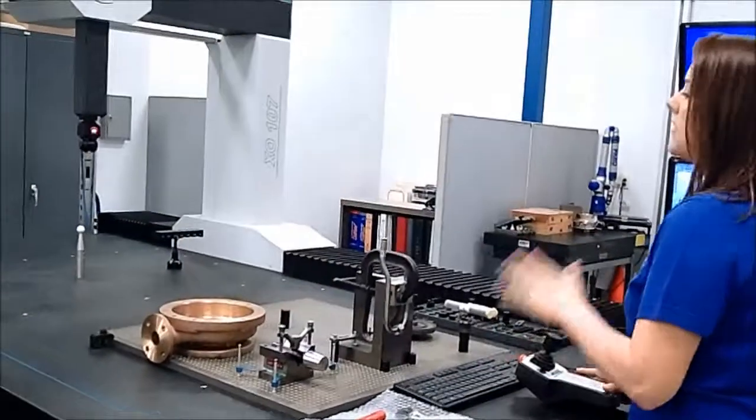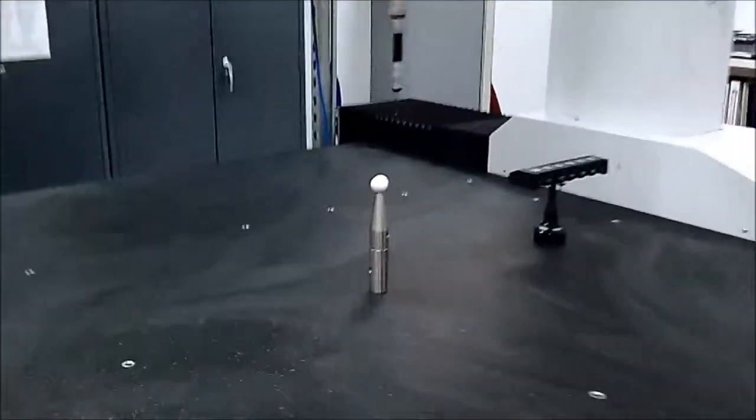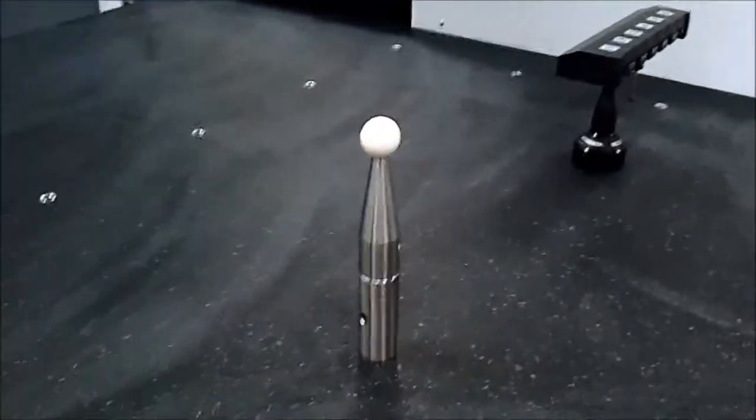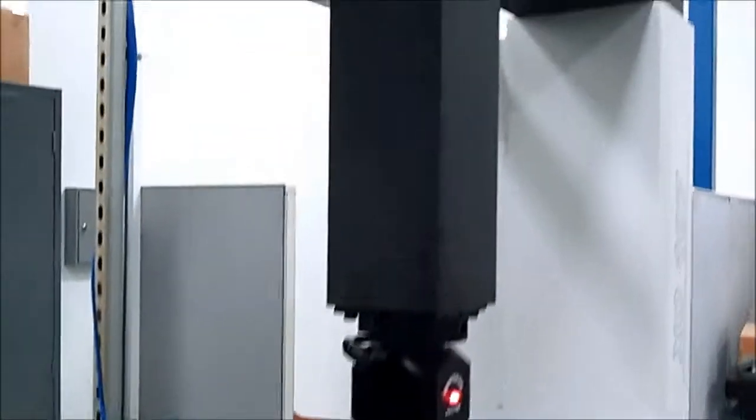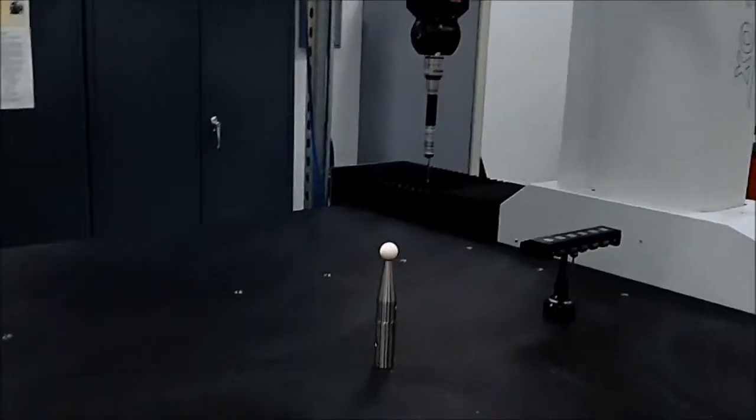What we do is we calibrate the CMM first — you calibrate it down there on that white probe. You have to calibrate it before you check anything so that it knows where home is and it knows what size the probe is.